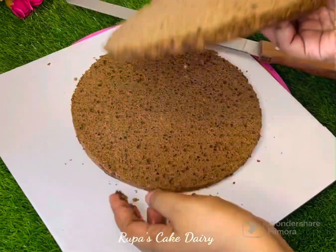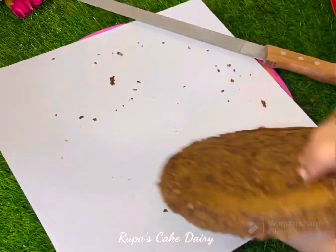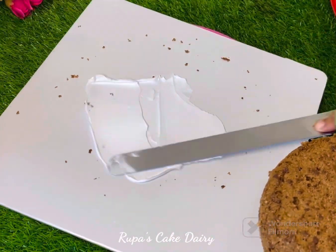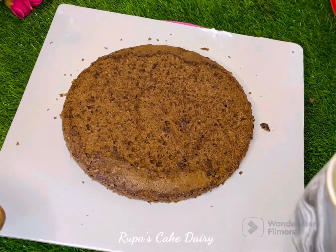I'm going to slice it with 12 inches. I'm going to slice it with two slices. I'm going to put cream with cream. I've made it so I'm going to put it on the other side.